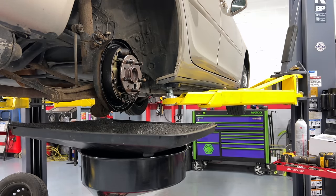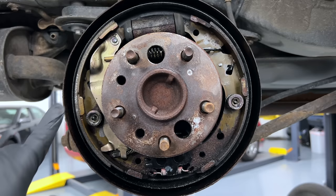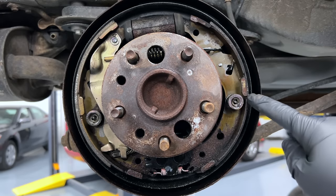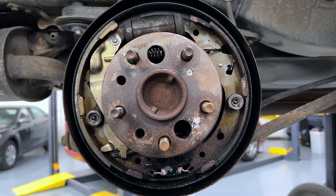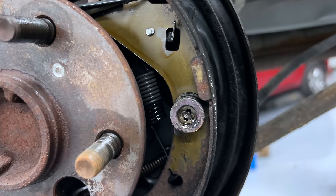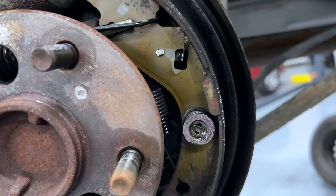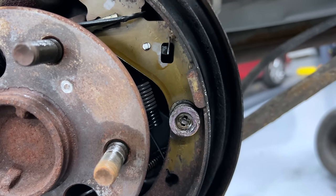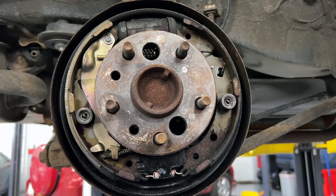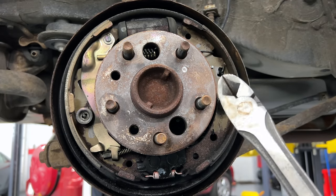Just for reference: when your shoes get to this thickness, they become ineffective. Notice this side never wears as much as the other side. If your shoes get this thin, especially in this area, replace them. The back side — the trailing shoe — never wears as much. This is the leading shoe, which gets most of the wear. This car has over 200,000 miles and these are the original brakes.